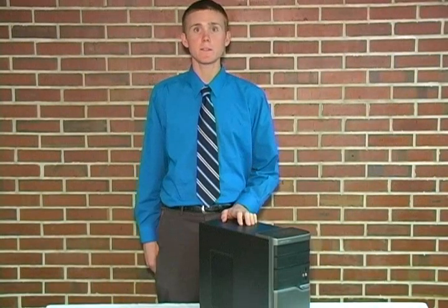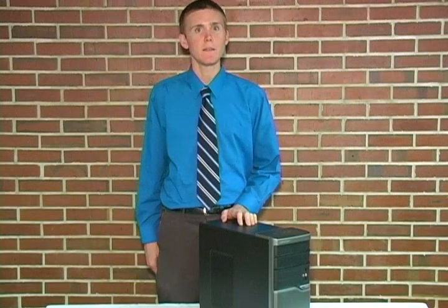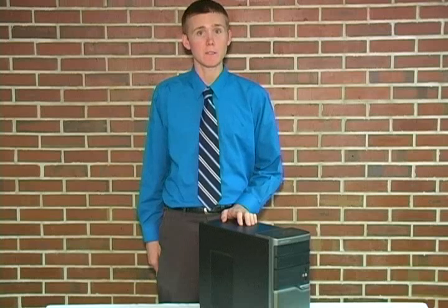Hello, my name is Nathan Butterfield and this video is brought to you by the Florida State University College of Information. In this tutorial I will be showing you how to remove and then reinstall a power supply unit.